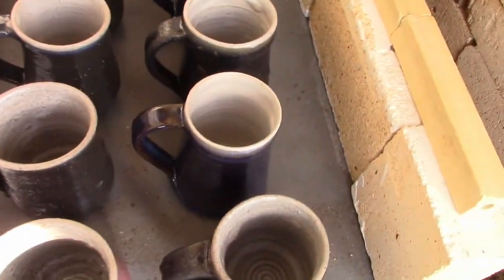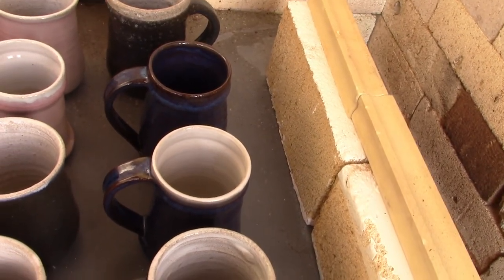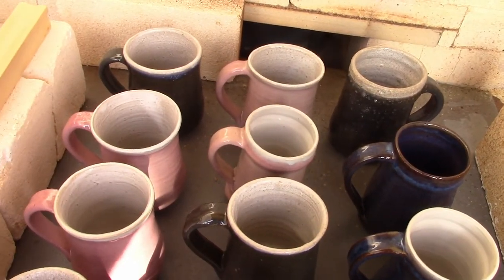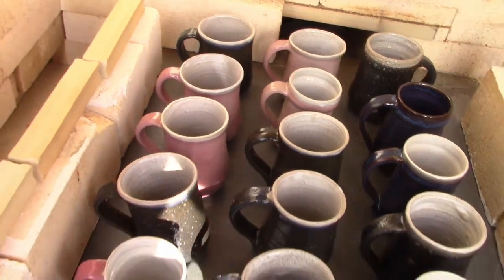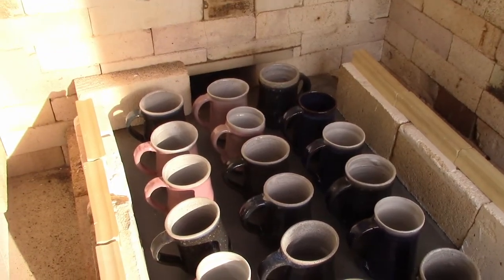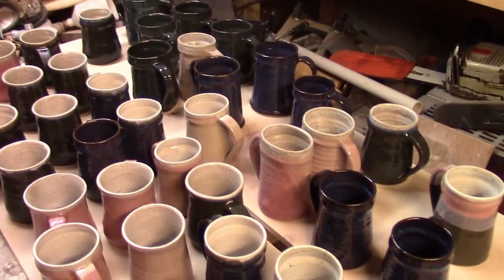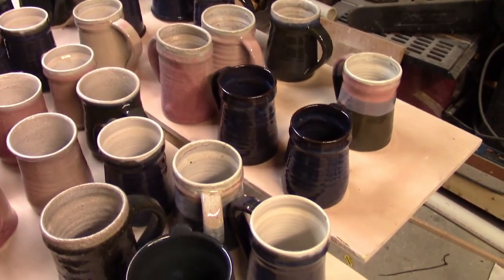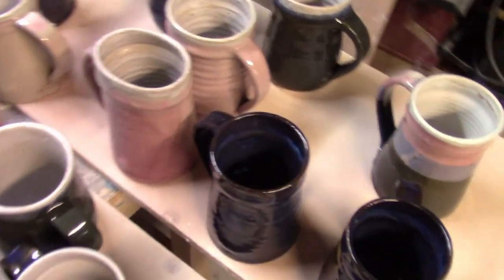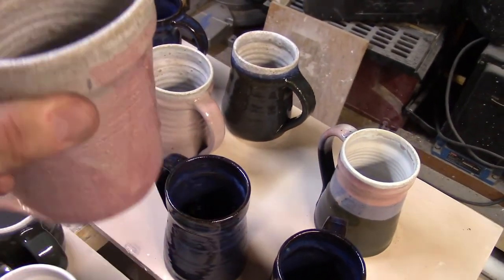I should have put a set of cones on this shelf - I didn't think of it. This is definitely over-fired; this whole kiln load is over-fired, which I knew it would be from the way the cones fell. So let's get this unloaded, get it bricked up, bring these in the house. All in all it was not a good firing - the kiln definitely over-fired, pieces showing bloating and that rough texture in the glaze.